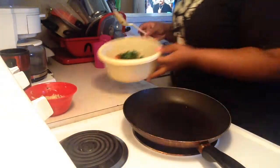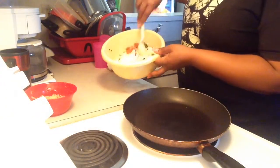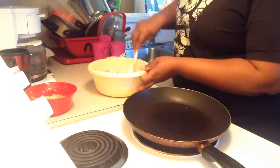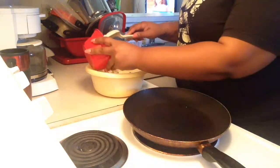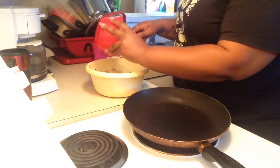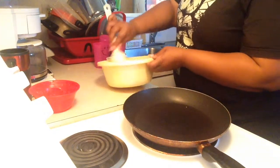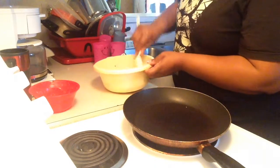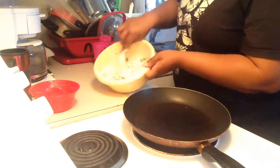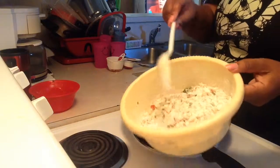There goes the spinach, so I'm going to stir all that up. You also want to add your fish into the batter and stir that up really well, after which we will then add our milk and our water. After I stir all of that up, I just let it sit for a good 10 minutes so everything can settle.